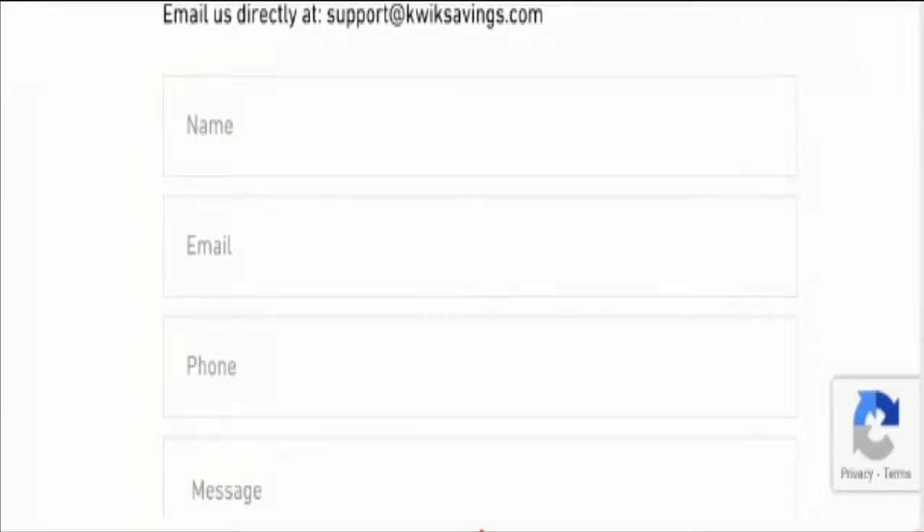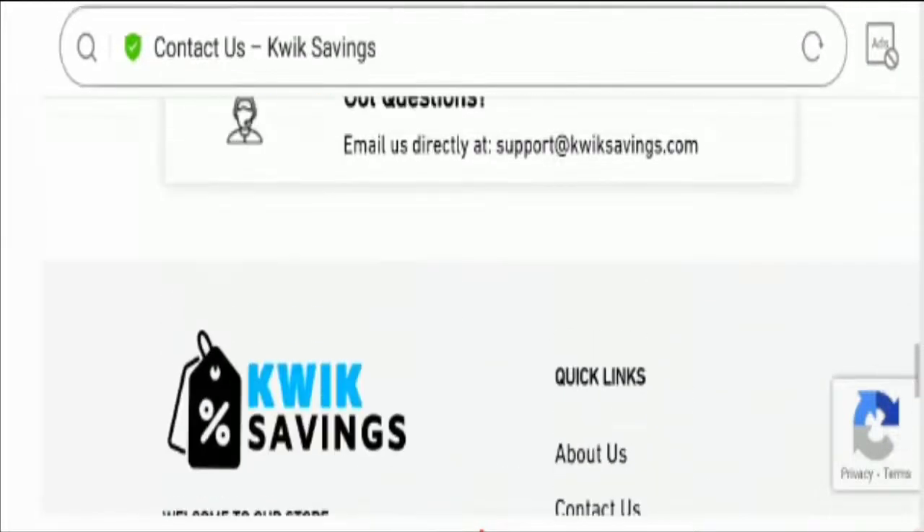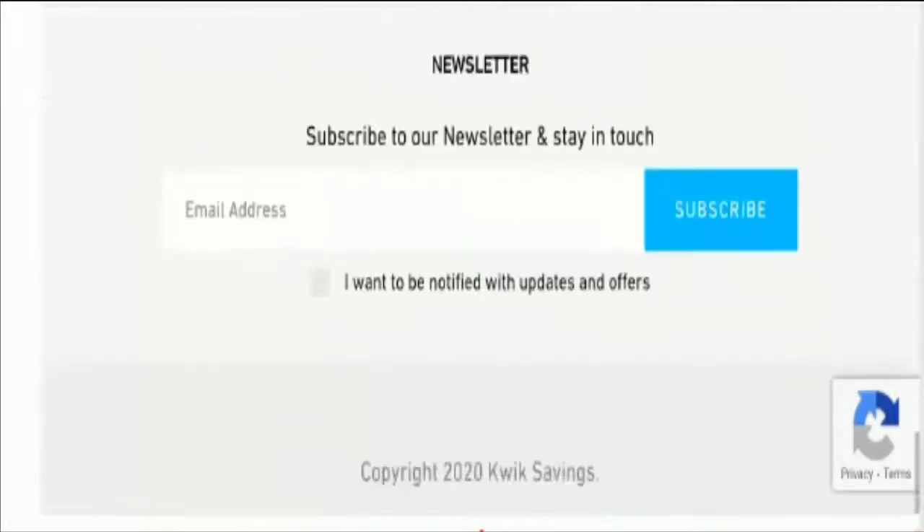Now talking about social media presence — the site has no social media presence at all, which is again a bad sign.